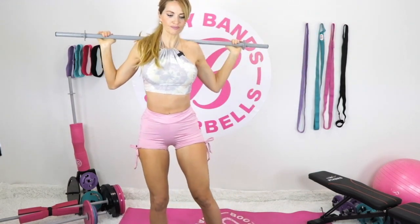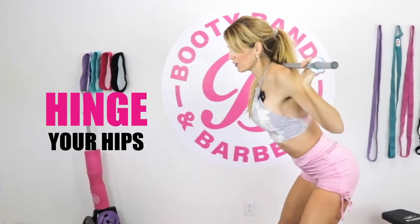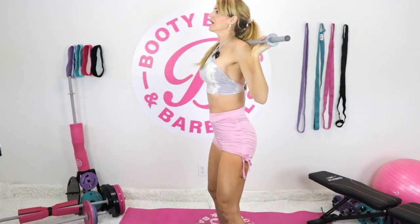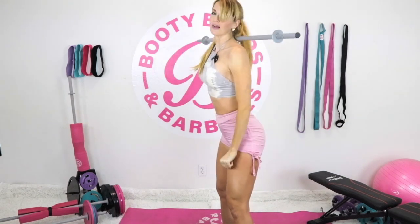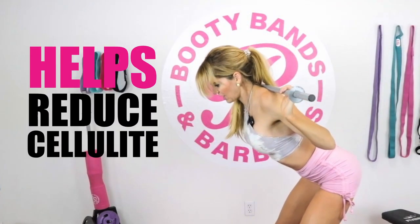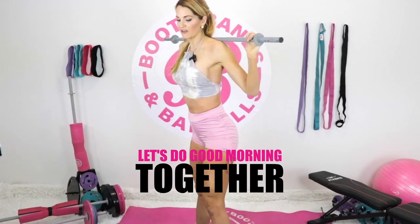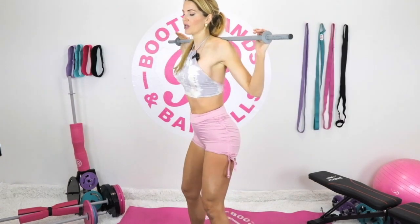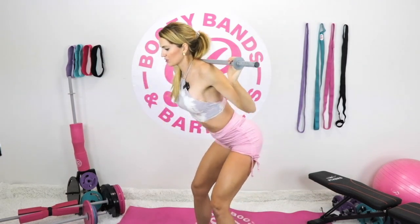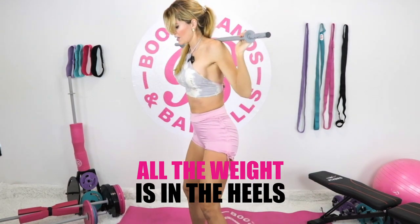Next is the good morning. Soft knees — but the knees never bend. All you're doing is hinging the hips, almost like the RDL deadlifts from the beginning, except instead of hands down, you're holding the bar up on your back. A fabulous one for glutes and hamstrings — helps really reduce cellulite and reshape that whole area. Send the hips back, soft knees, not hyperextending. Notice your head isn't cranked up — you're looking down at the ground. Core is tight, all the weight is in those heels.